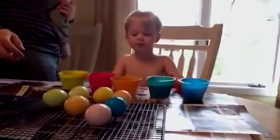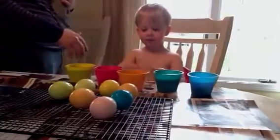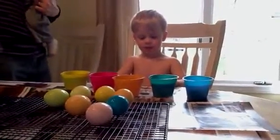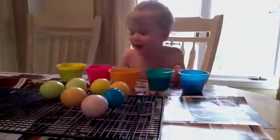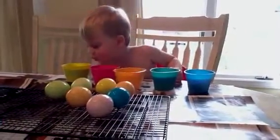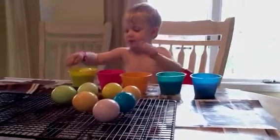Now we just wait, huh? Wait for our eggs. Do we know any songs about Easter? No, it's not done. Like a loba. JJ? Do you know... What are you doing? This one's ready. Not yet, not yet. It is.